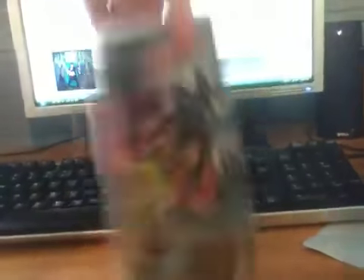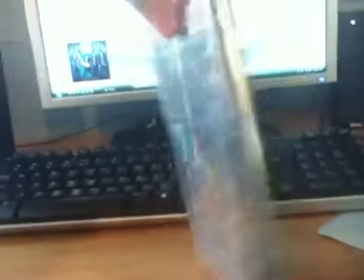Let's go ahead and get that out of here. Here it is. The front. The spine. The back. You can read that if you want.